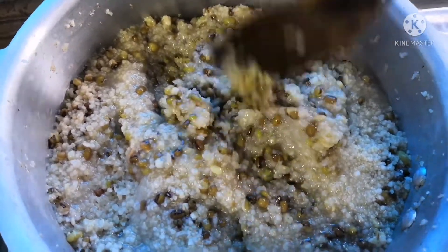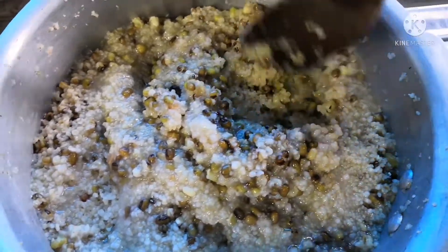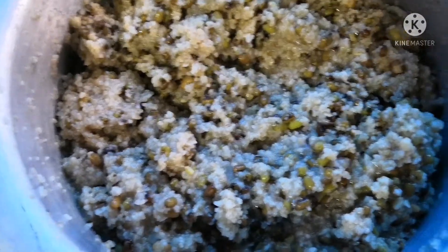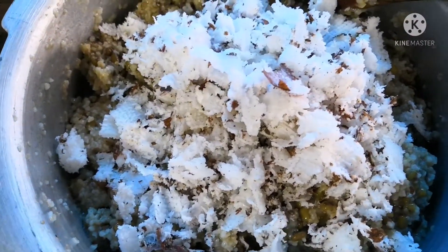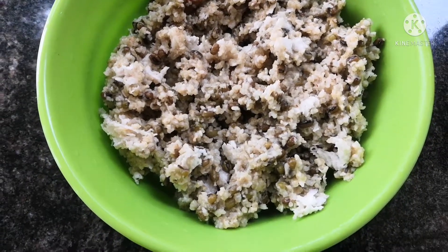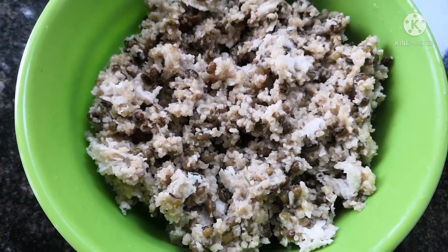Let's add the oil to it. We can add a little bit of oil. It's a cookie and it's perfect. Mix it well with the oil. That will help us. We are going to try our best.